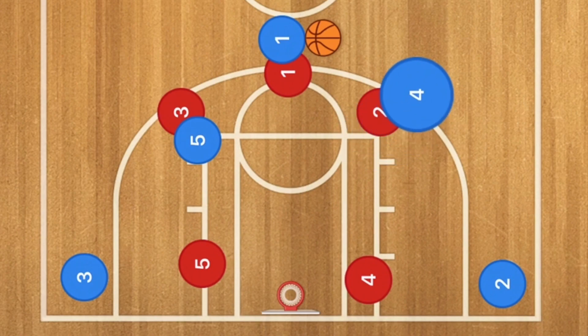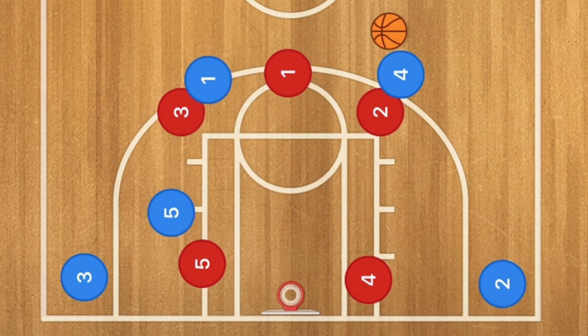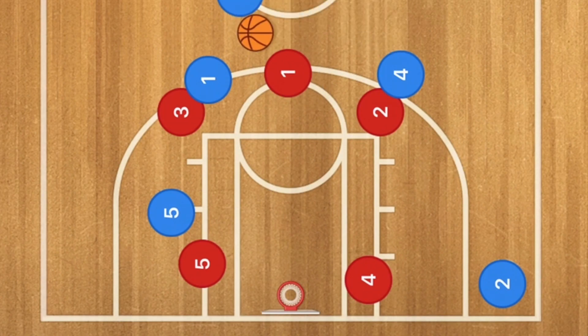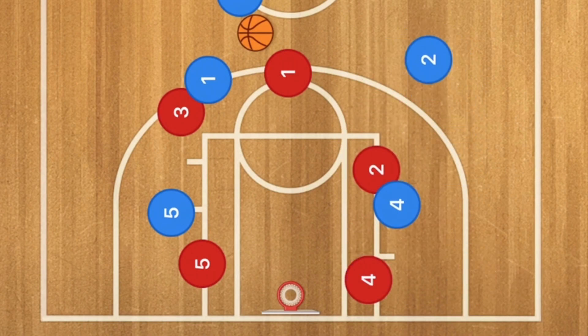Player 4 is going to pop out and try to post his player up so that he's able to get the ball. Next, we're going to have player 1 and 5 go and set the staggered screen for player 3. However, player 3 may be covered unless he takes the wide area so that player 1 is unable to guard him in time — in which case he has the ball. We're then going to have player 2 go down to the low post, player 4 is going to set up a screen, and player 2 should be open for that 3-point shot.